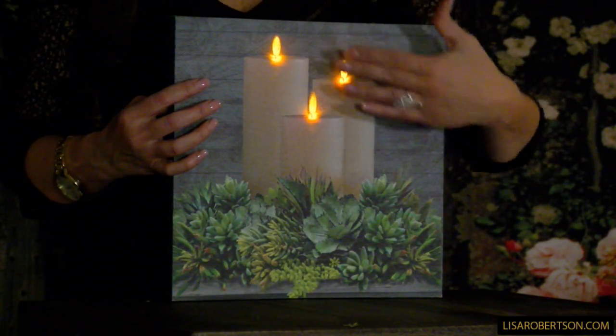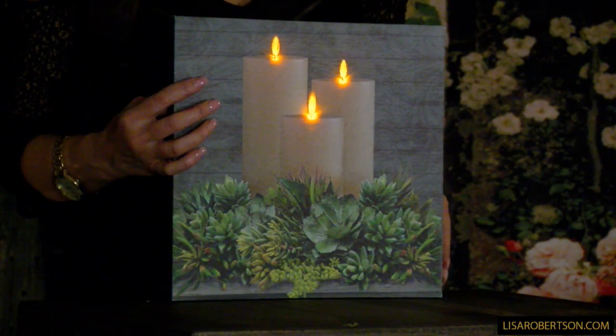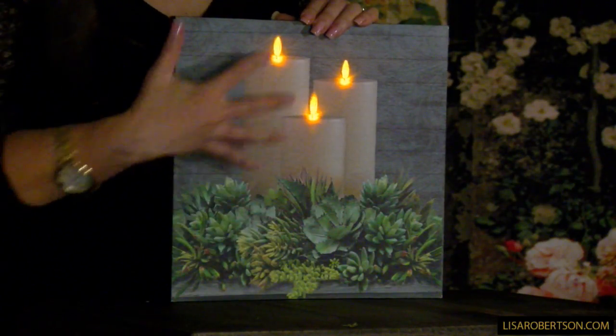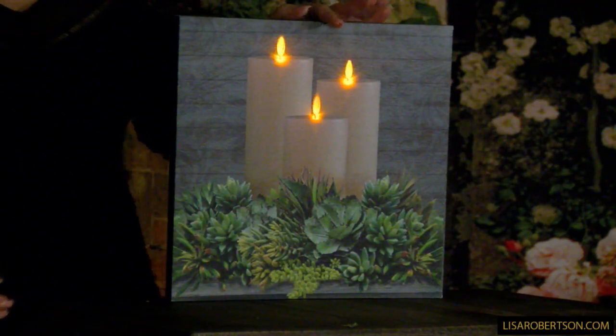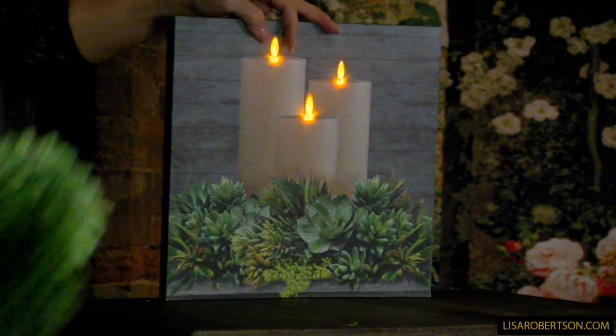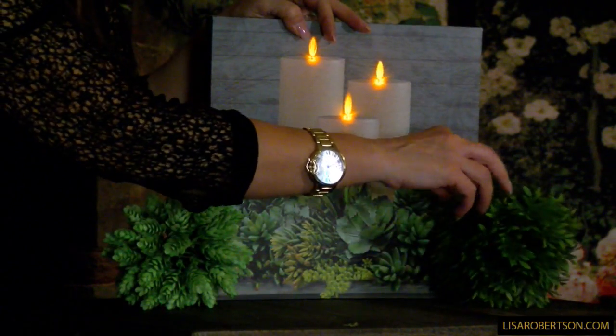It has three beautiful candles that can be on, off, or on a timer. I also love the fact that it has that kind of gray in the background. One of the things you might want to consider if you're putting this somewhere — one of the reasons we were able to bring in some more pieces.